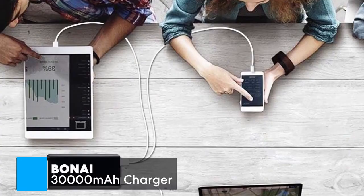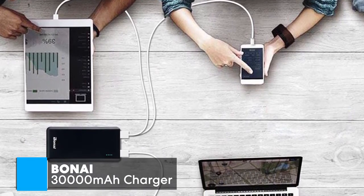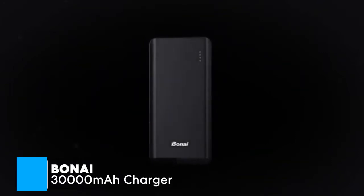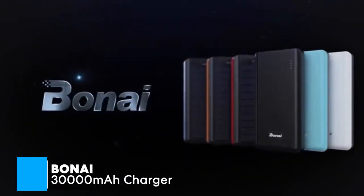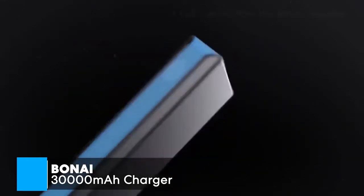It's also worth mentioning the Boney uses Intelligent Safety Protection, which is a built-in safeguard to protect your devices against excessive current, overcharging, and overheating, which makes this charger safer to use. To conclude, this portable battery packs some serious power — it's a 30,000 mAh battery with four USB charging ports so you can charge multiple devices at once, and it is easy to carry around and one we would recommend.